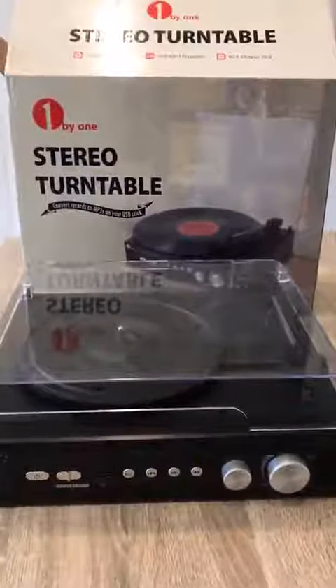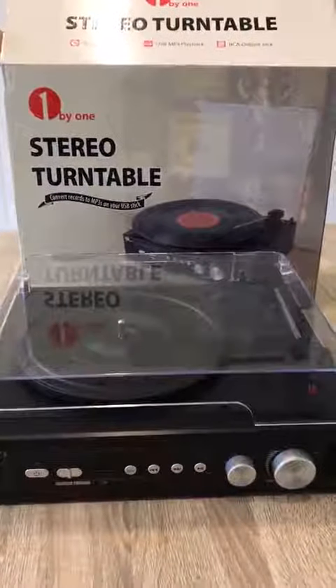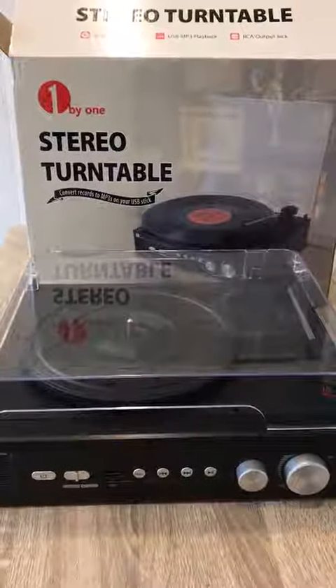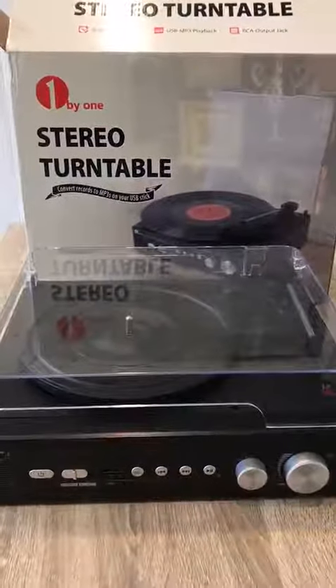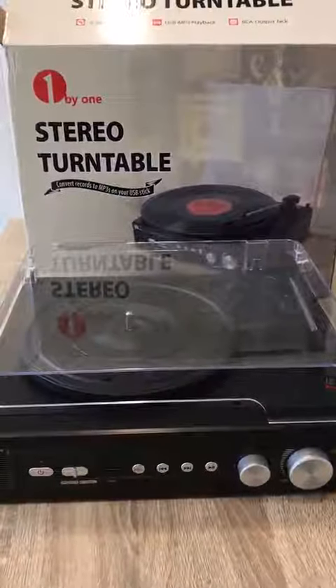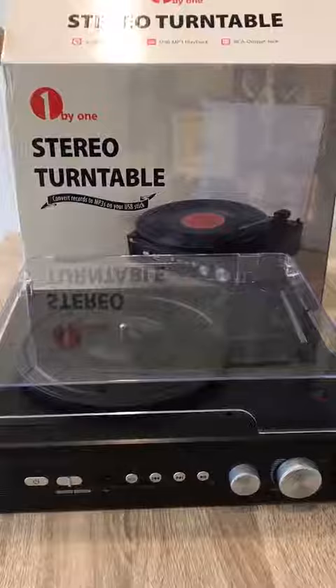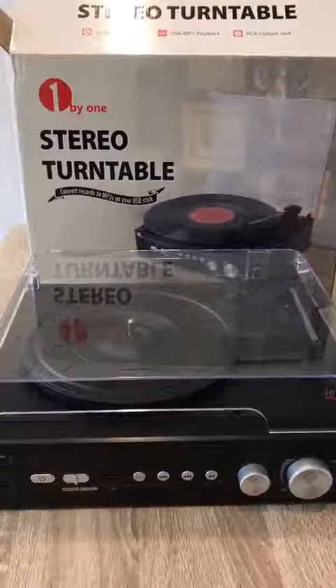Hi guys, today I'm going to be reviewing this stereo turntable that I've purchased from Amazon. It just arrived this morning so I'm just taking a quick look at it. I've purchased this as I want to start collecting vinyls and what better way than to play my vinyls on a modern twist of an old school playing device.